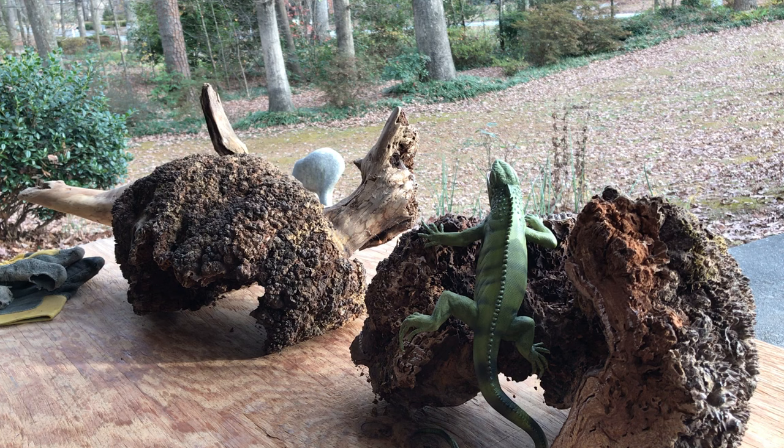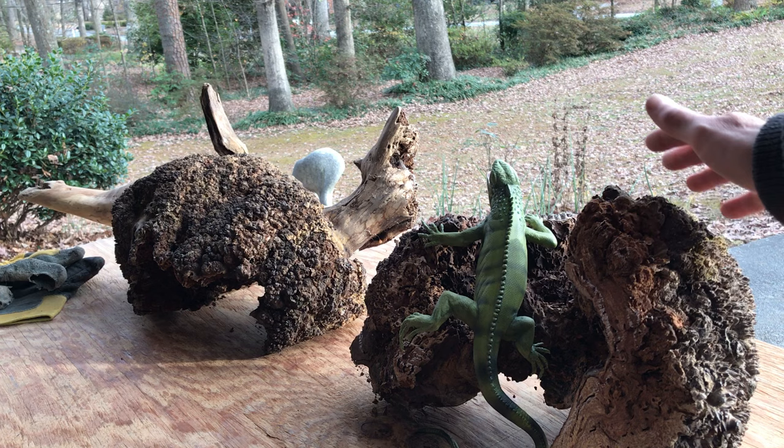Hi, it's Chris of Wilson Wildlife Sculpture. If you watched my last video, you'll see that I cut this large burl in half so I've got options for my carved lizard.